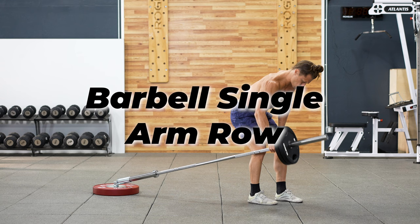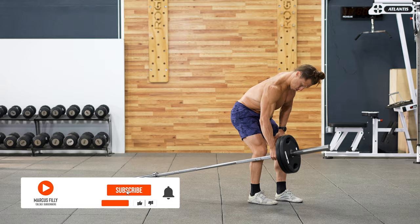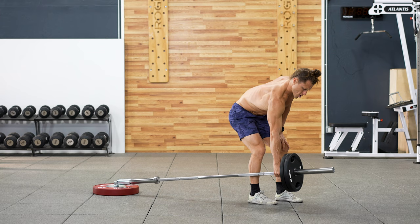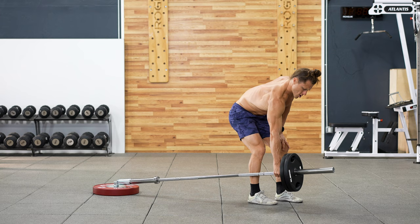A barbell single arm row. You want to use smaller diameter plates when you do this loaded exercise — it's going to allow you to get better range of motion at the top of each row. Stagger your stance slightly and brace with the non-working arm on your thigh for a better position.